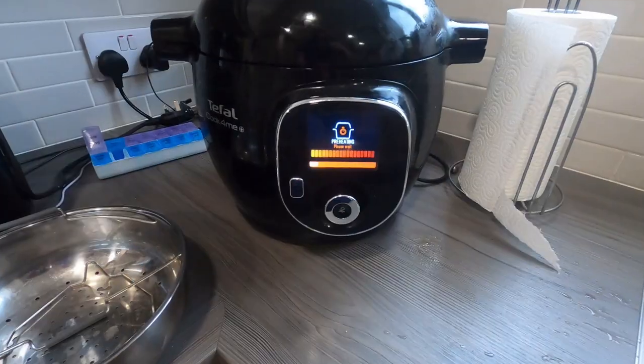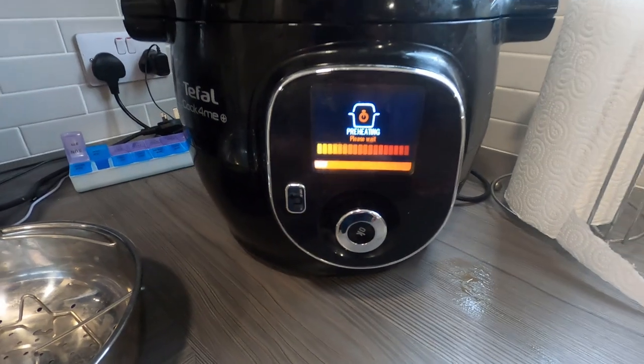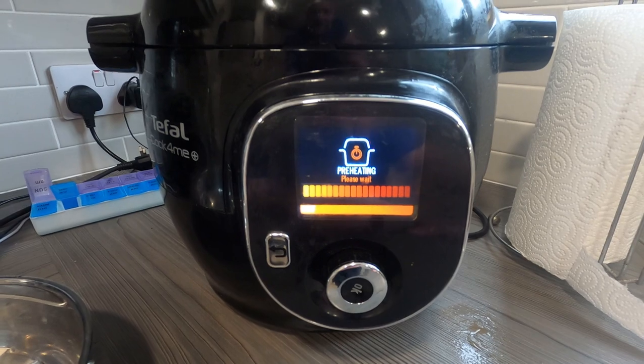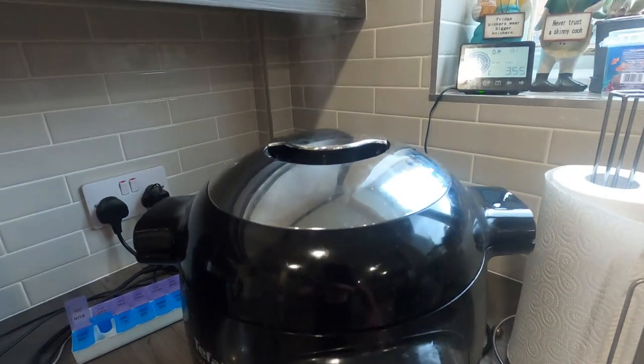It's preheating away there now, which shouldn't take too long because we put in hot liquid. Any minute now it'll pop into cooking mode — you can see the steam already starting to come up the top.